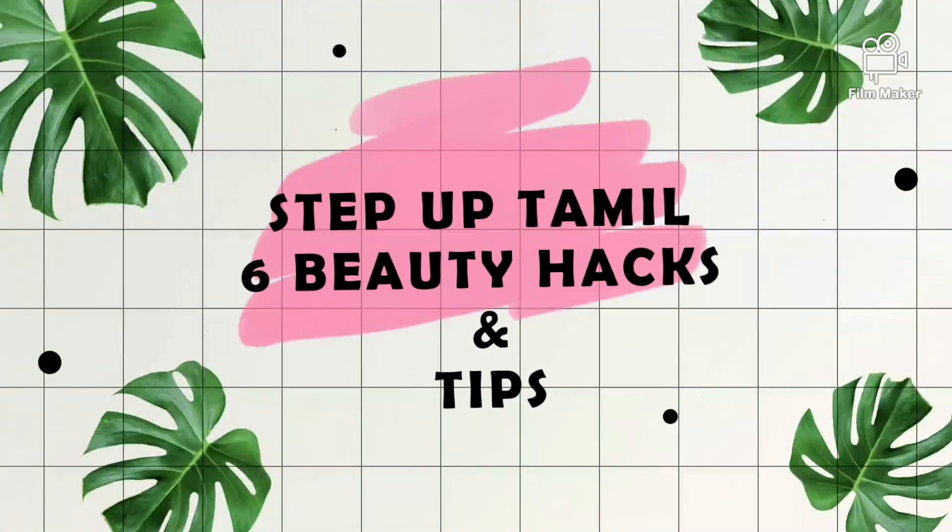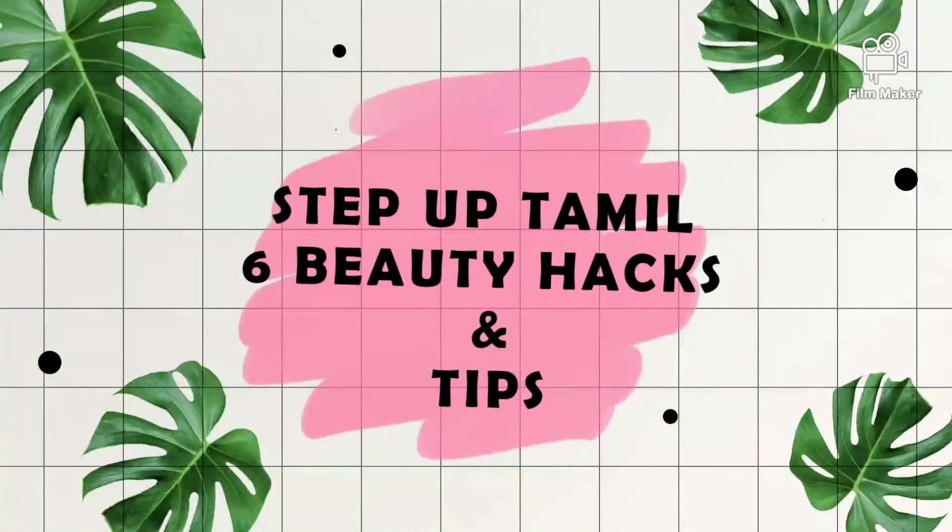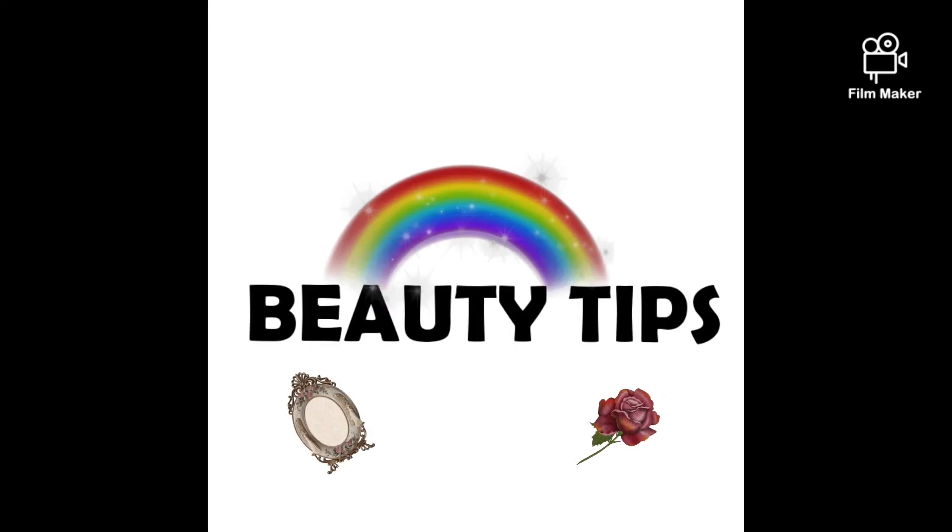Welcome to my channel. I am your host and today we are going to step up in Tamil. Now let's talk about beauty tips. I will tell you a little bit of tips that will be useful.